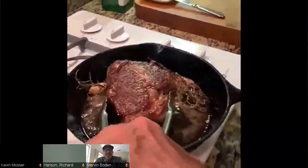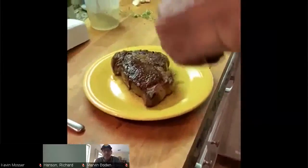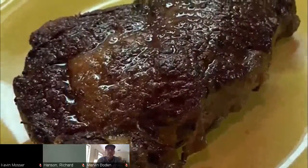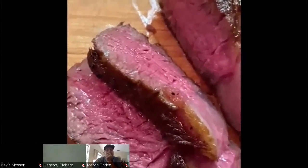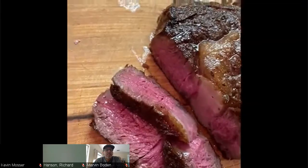Turn the fire off. Take it over here and let it rest for about 10 to 15 minutes. It's rested about 18 minutes and I just sliced the first couple of pieces. Look at how beautiful that red is from top to bottom. The thing I really like about this method of cooking is you can cook anything — any vegetables.